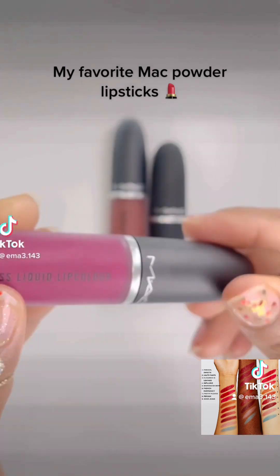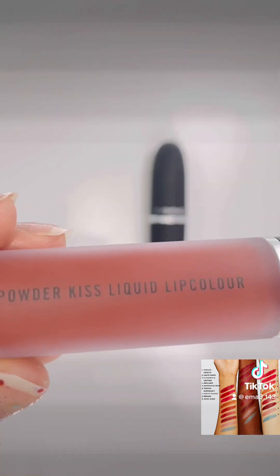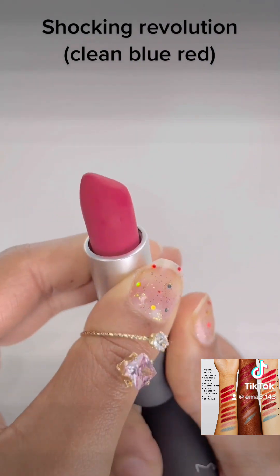My favorite Mac Powder Lipstick: Make It Fashion Fuchsia. Marrakesh Mirror Intense Orange Brown. Shocking Revolution Clean Blue Red.